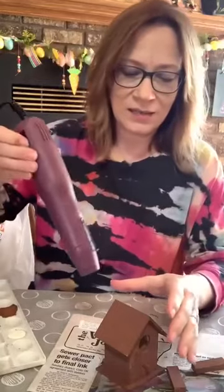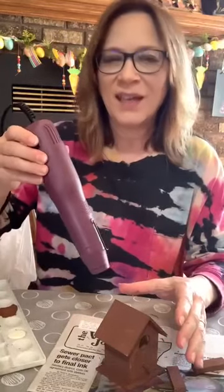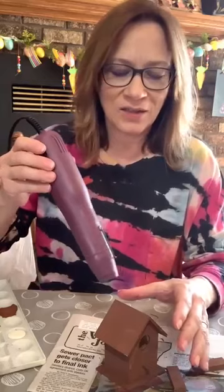Thank you — I appreciate the love! So I've got that. I'm just gonna hit it with a little shot of heat. It's bare wood, it's just not gonna take long to dry.